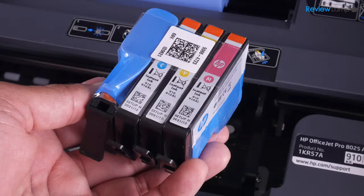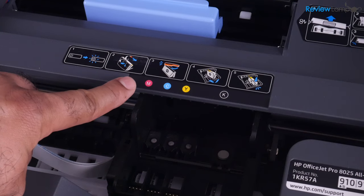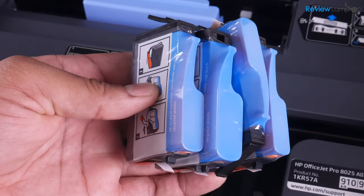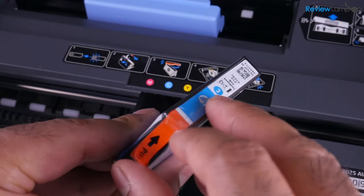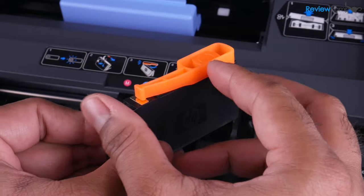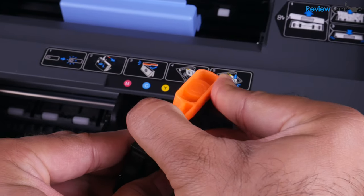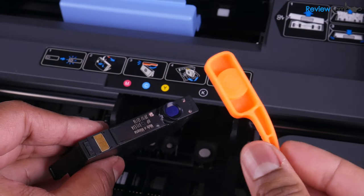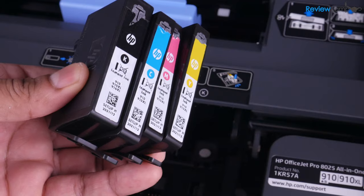You'll notice that the printer comes with four cartridges: a set of tricolor cartridges and a black cartridge, which is the larger one. Right by the cartridge tray, there are corresponding markings to indicate where you should install each cartridge. These cartridges need a little bit of prep before you install them. To prep each one, pull on the pull tab until the plastic covering comes off. The next step is to remove the plastic ink covers by swinging them outwards — it's a lever that swings out and pops off. Do that for all four cartridges to make sure they're prepped and ready to use.